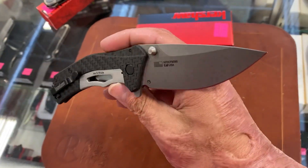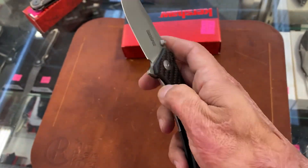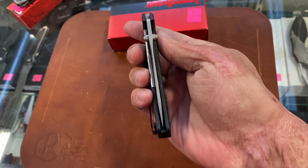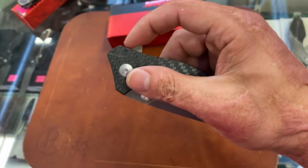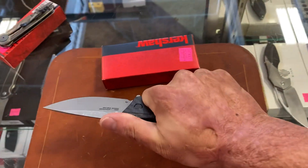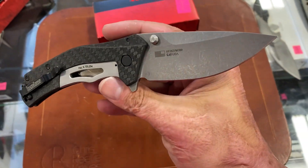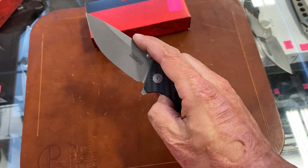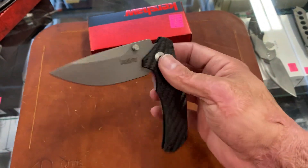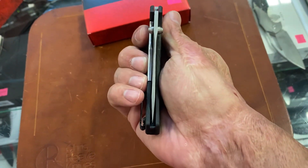So you've got the new Kershaw Knockout, or the Sprint — whatever you want to call it. These are assisted. Perfectly centered. Love how the flipper tab snapped it back like that — nice and comfortable ergonomics, very slender. And that's where it hits the spring right there in the halfway position, 90 degrees — fair enough.